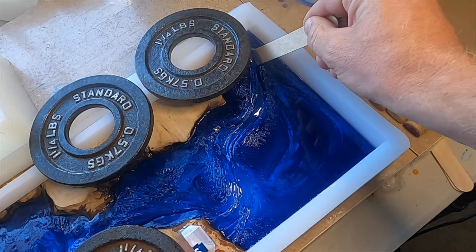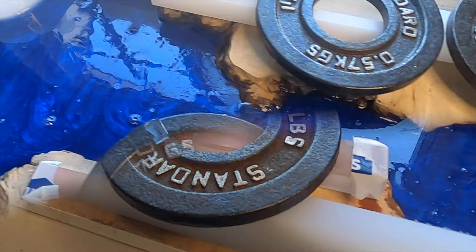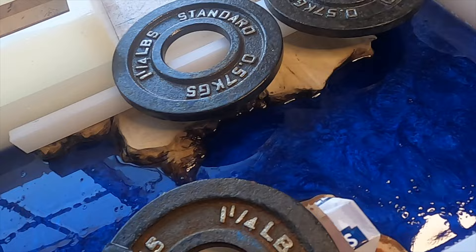This takes a little bit of practice to get the timing right. You need the epoxy to be thick enough that the swirls stay but thin enough that you can stir it and the epoxy will level itself out again. You can see that this creates a lot of bubbles in the surface, so out comes the torch to make it a glass finish.